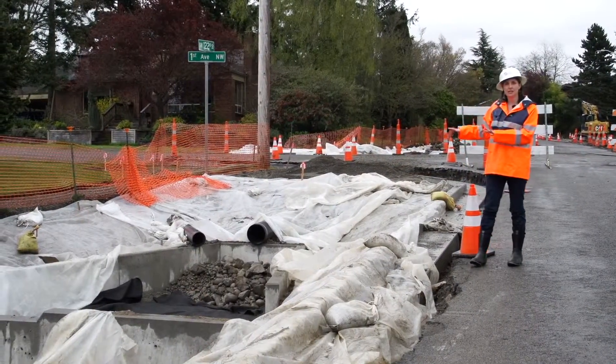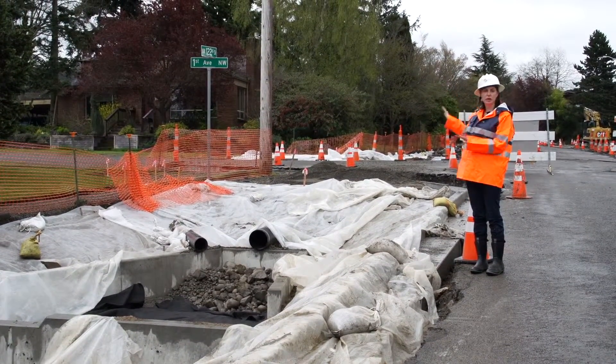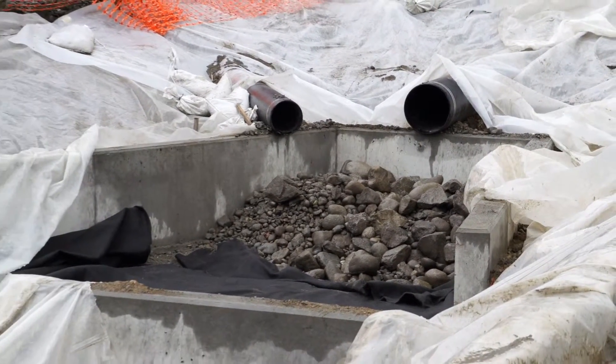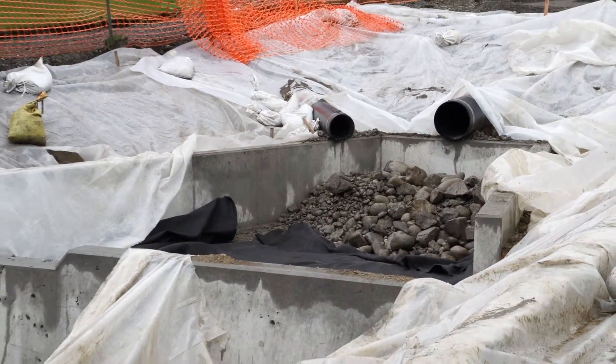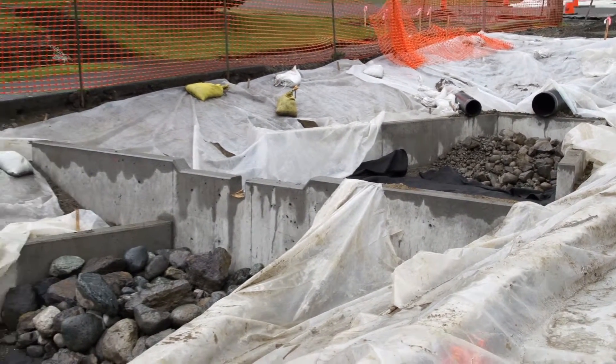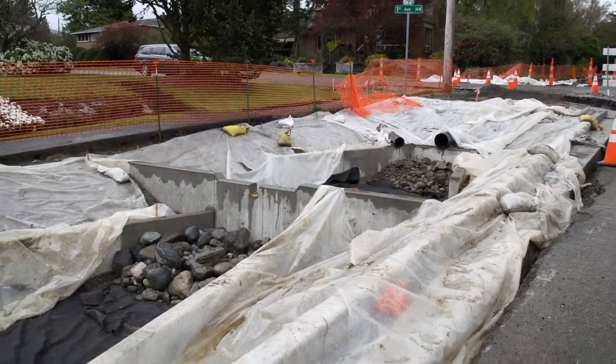This Venema project has been designed to take a lot of water from up in the basin — it's not just the street coming to it, which is why it's so large. That's what these black pipes are doing: they're bringing water from other areas. You need to dissipate that water before it enters the bioretention soil part of the cell, otherwise you're going to get a lot of fines and turbulence that will mess up your system.